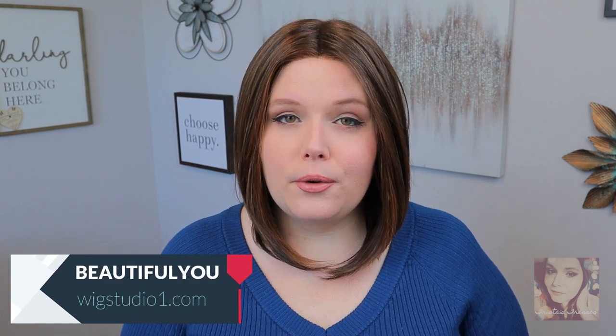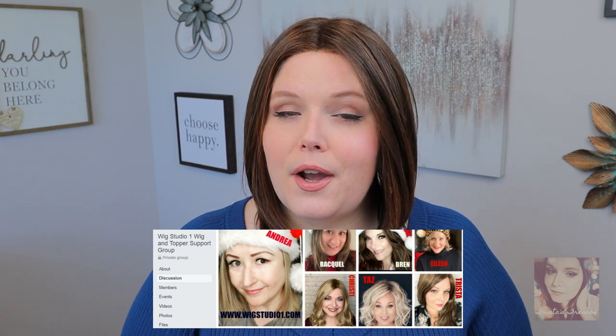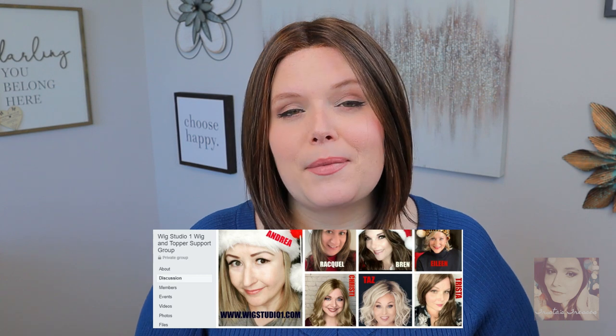If you want to pick up the On Point wig by Raquel Welch, make sure you head over to wigstudio1.com and type in On Point. You can also use the coupon code 'beautiful you' and you will get 30% off your purchase. You can also head over to the Wig Studio One Facebook page — it's called Wig Studio One Wig and Topper Support Group. We have about 7,000 and counting members who will be there to help and support you through your hair loss journey.